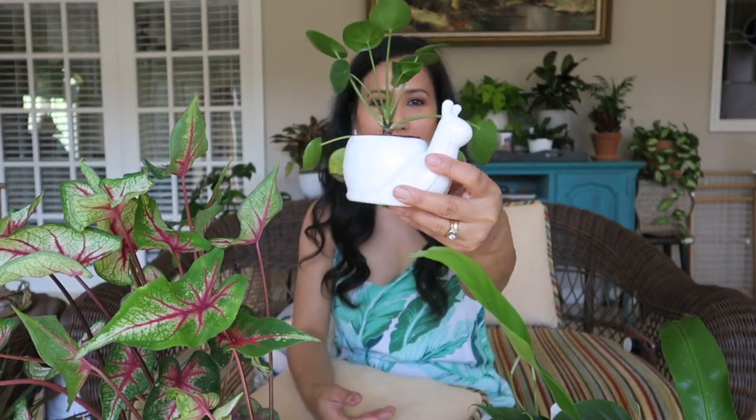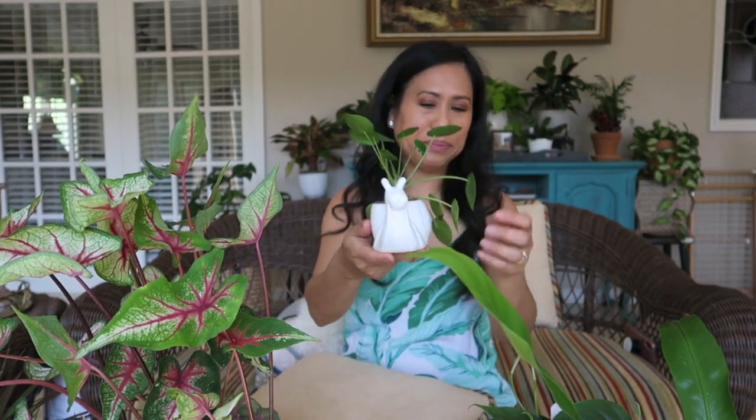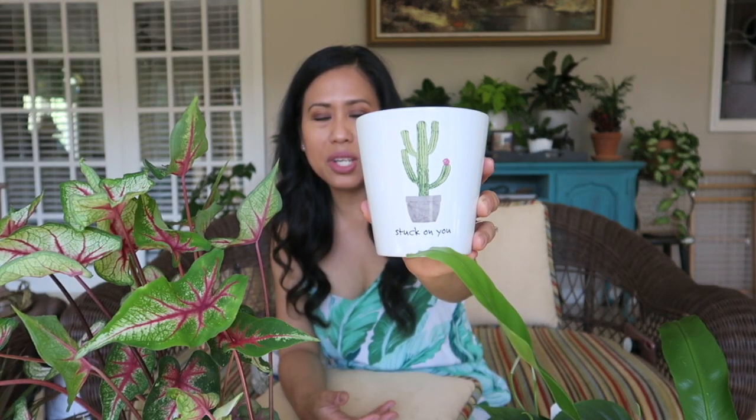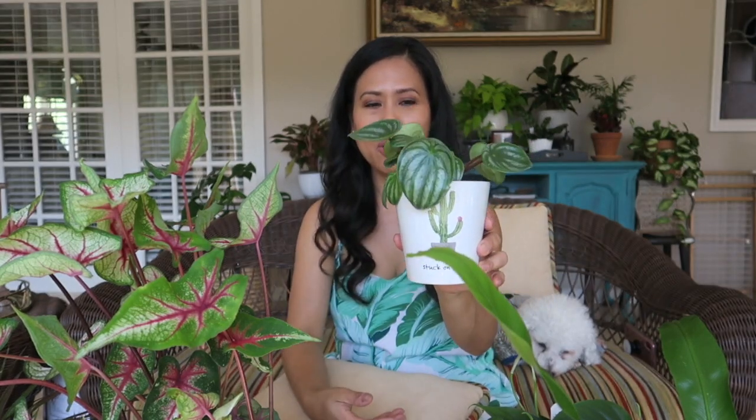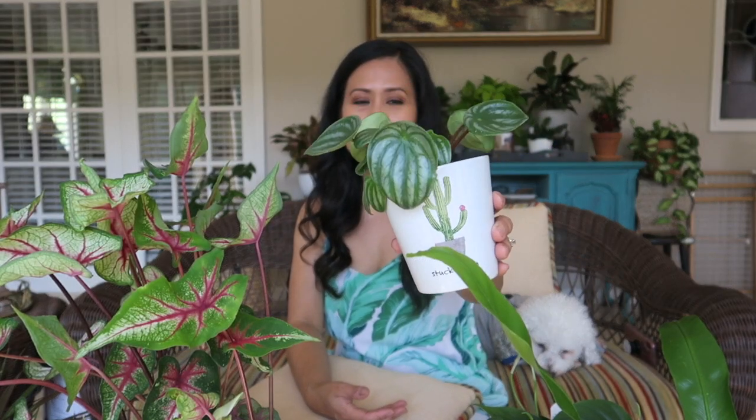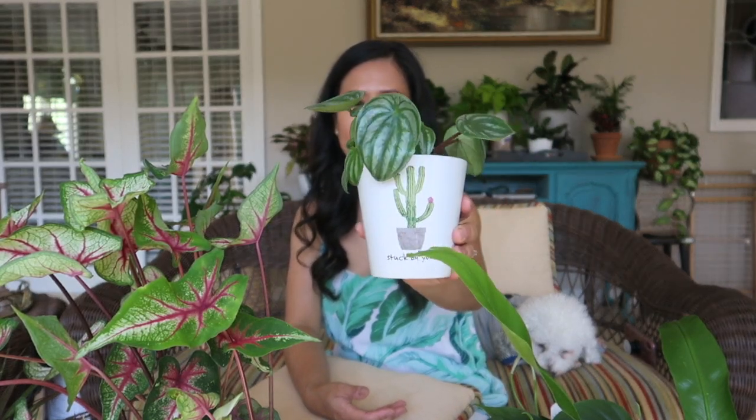So cute — Mr. Snail Guy pot! From Walmart I got this pot that says 'Stuck on You.' It has a drainage hole and I think I paid either $0.99 or $1.99 for this one. In this pot I put my watermelon peperomia — I mean, there's no rule about what plant you put in a pot, but I just like putting the watermelon peperomia there because it fits.